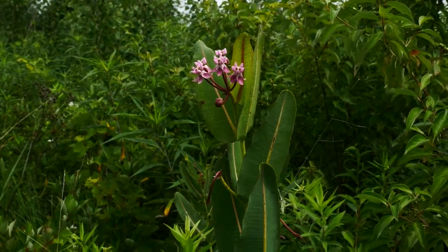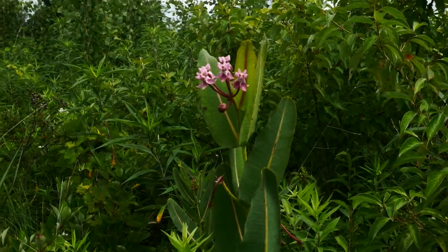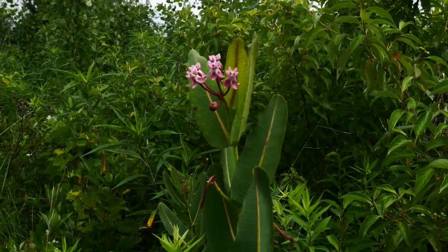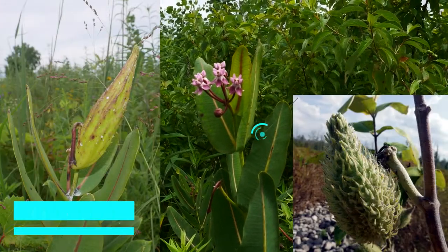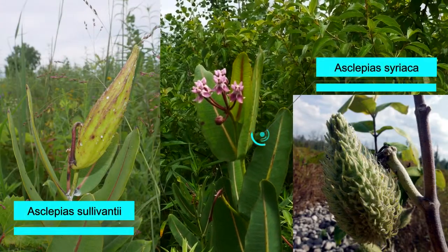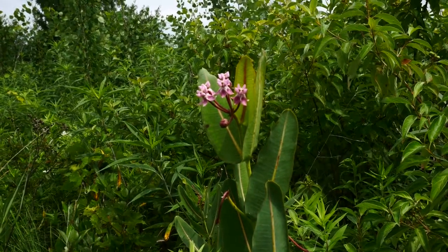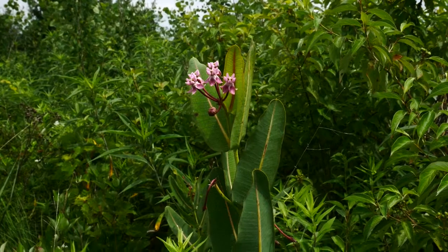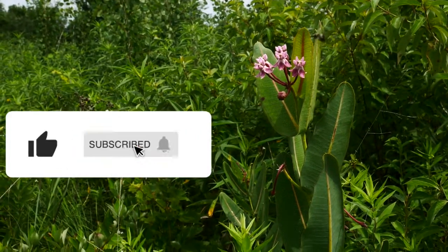These are really cool. One thing I've noticed, especially along trails, is that the follicles — the seed pods — look similar to common milkweed, Asclepias syriaca, but don't have as many warts on them. But oftentimes when I come out here and look at these populations by the trail, people cut and steal the seed pods, which is completely terrible and offensive.